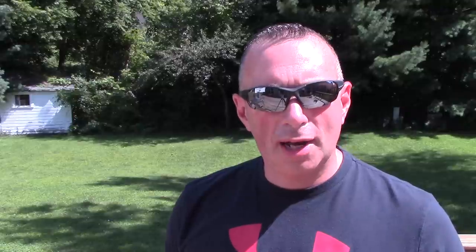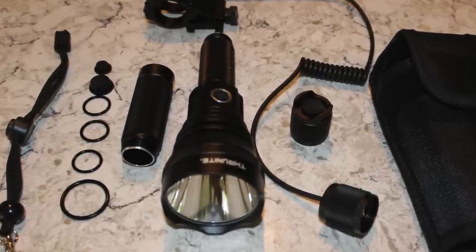Today we're going to take a look at the Thrunite TN15, which I would say is a special application flashlight. It was designed for search and rescue, hunting, anything that you need a long throw for. What's really nice about this one is it comes in a complete package with mounts so you can mount it on a firearm for hunting, extension tubes, holsters — the whole thing. The only aspect I can't really fulfill in this review is I don't have any long guns or rifles.